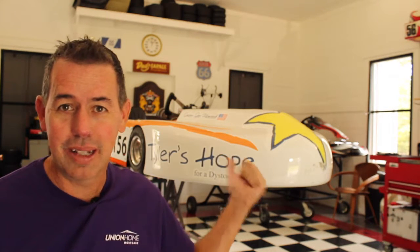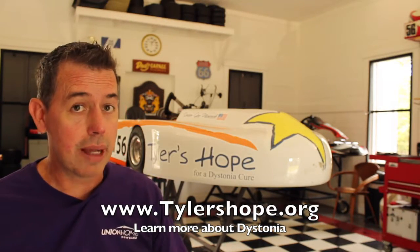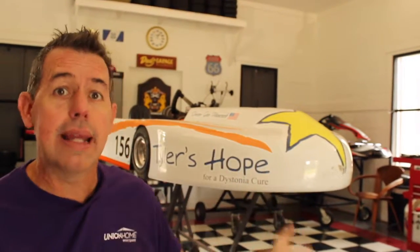I'm getting a lot of questions: are you racing Daytona? What's coming up with the racing? So giving a quick update on what's going on with the Tyler's Hope Star of Hope racing go-kart here. Got it here behind me. It's all prepped, ready to go, and we're gonna hit Daytona in December. Our goal is to raise awareness for dystonia. I encourage all of you to go to tylershope.org and learn more about dystonia. That's our purpose in having the Star of Hope race.